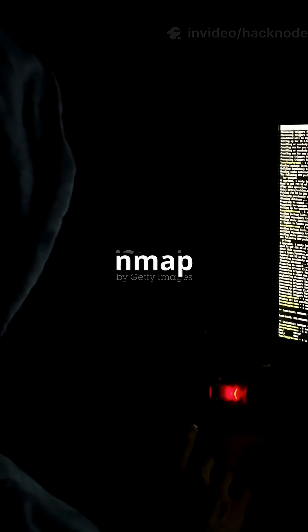First up, basic scan. Just type nmap target and Nmap sniffs out open ports in seconds. Simple but powerful.